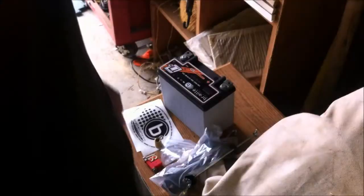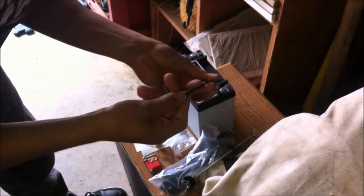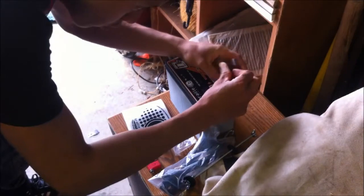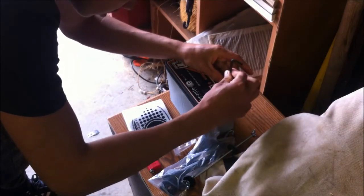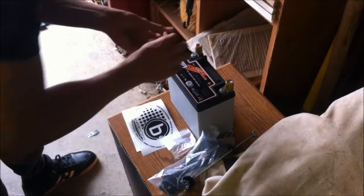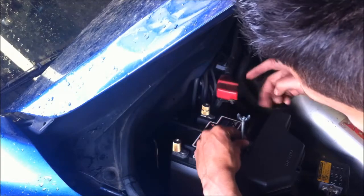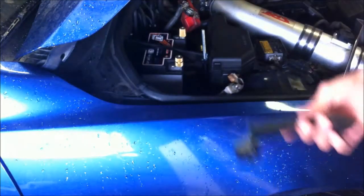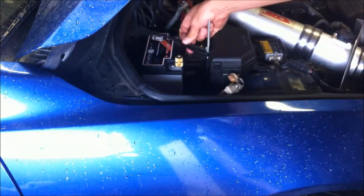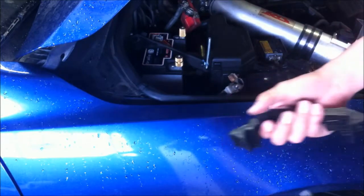The terminals don't come pre-attached to the battery itself — you have to add them on. They come in a small packet. All we're gonna do is get an allen wrench and screw them on just like this. Make sure they're tight; you don't want these to come loose on you. The included brackets I'm not gonna use — I'm just going to use the stock bracket for now.